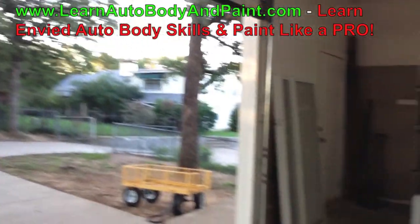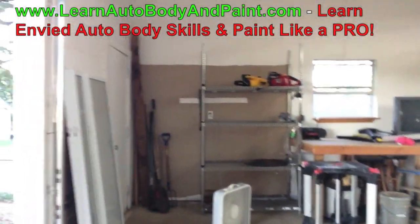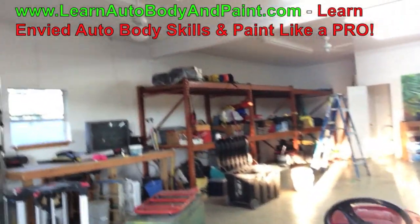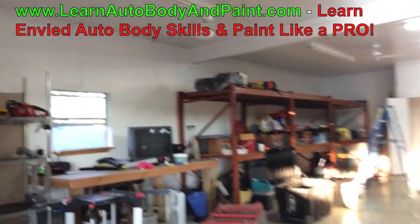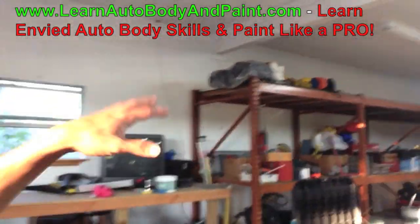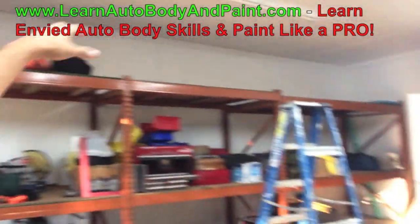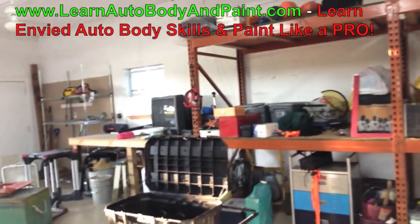As we wrap around, this is how it's looking — pretty big shop, a little over a thousand square feet, about 1,150 square feet in here. Nice room, can easily fit three cars in here. I've got so much stuff laying around right now. These racks are awesome — we can put body kits on top, whatever we've got to do.